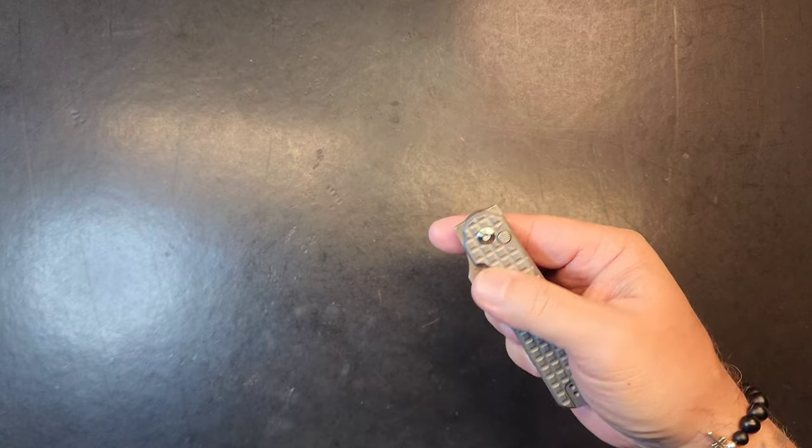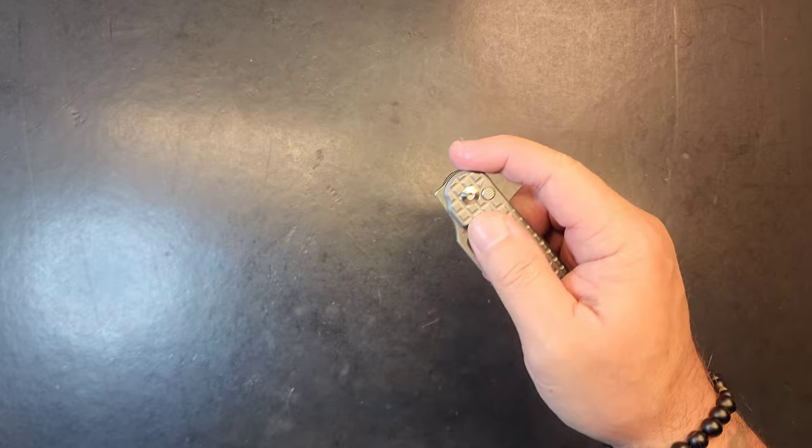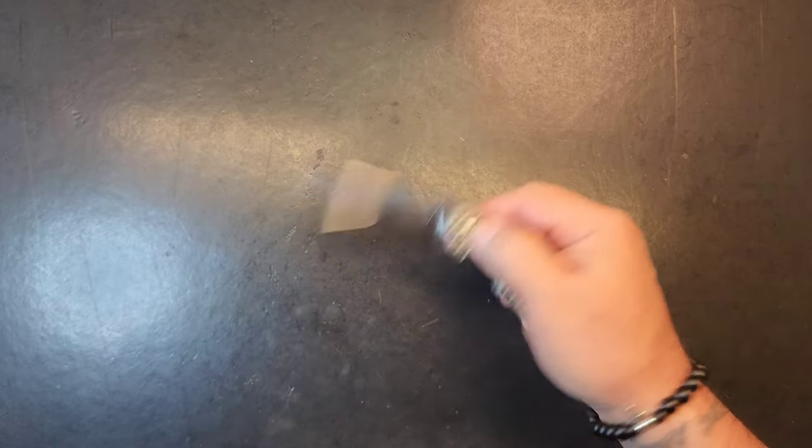What's a Spidey Flick? Oh, that's a button lock. There are so many ways to deploy these, man. You've got a back flipper, you've got a thumb flick, you've got a Spidey flick, you've got a front flip, you've got the button.